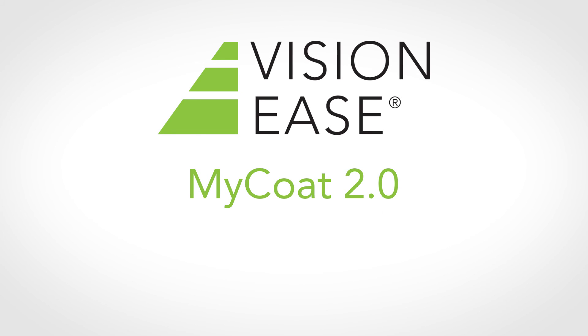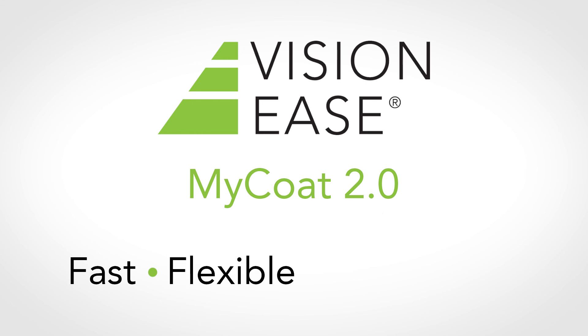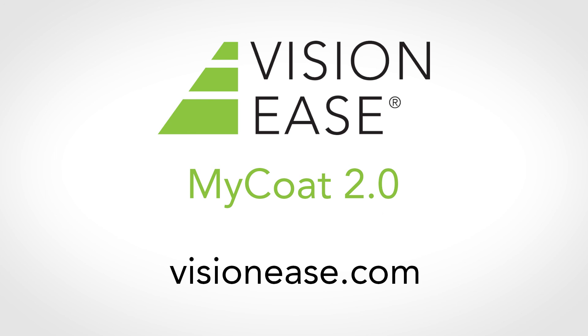Bring MyCoat on-site and revolutionize your business. Deliver superior coatings that are fast, flexible, and convenient. To learn more, visit visionease.com.